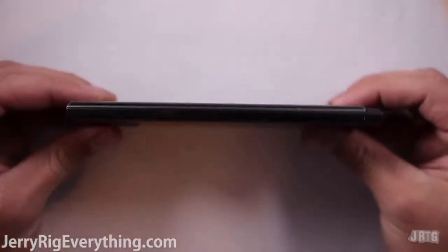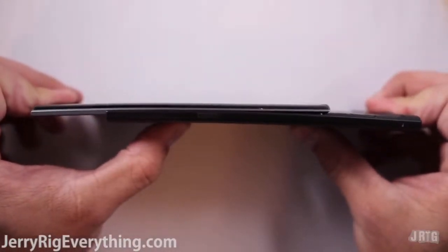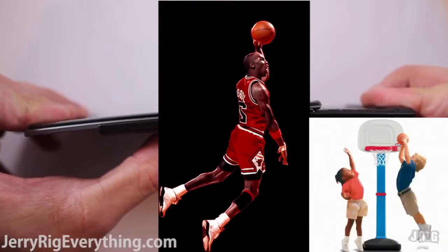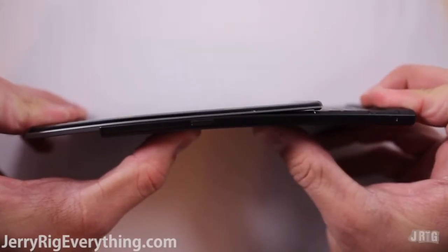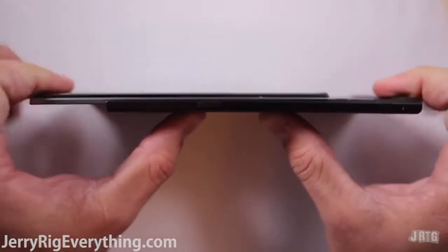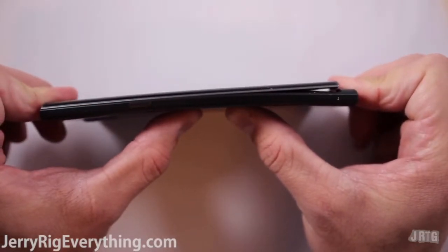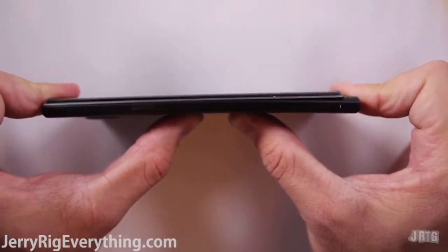I debated a lot about doing a bend test on this phone. Doing a bend test on a slider phone is about as fair as entering Michael Jordan into a first grade dunk contest. So instead, let me show you what I can do with just my two fingers, and you guys can decide if it bends or not. Even when the phone is closed, that little lip at the bottom of the screen wants to lift off from the bottom half, so I wouldn't trust this phone at all.